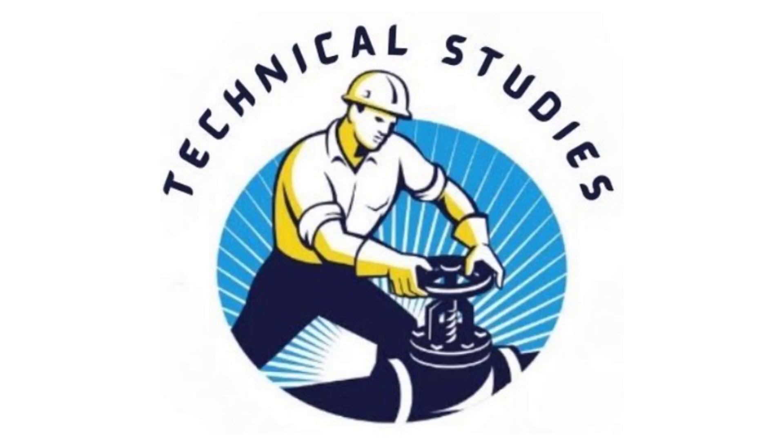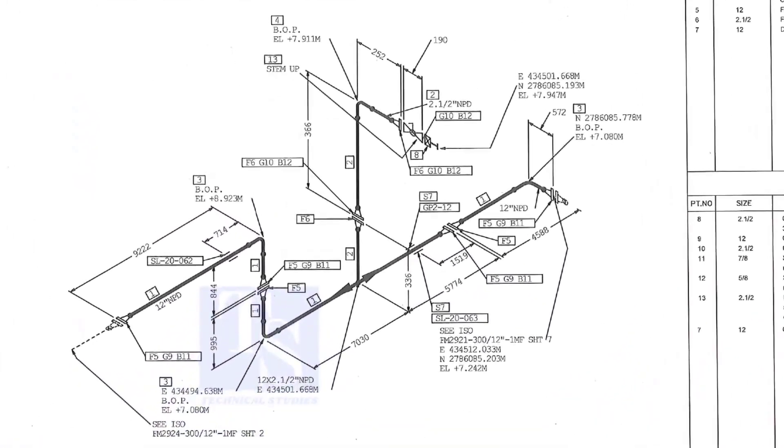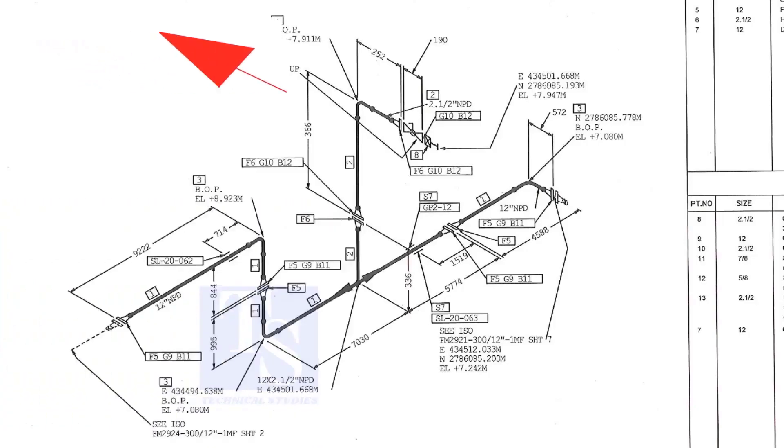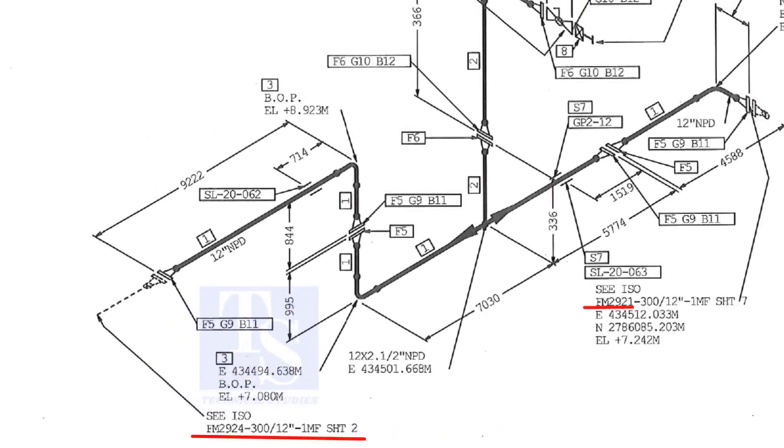Welcome to Technical Studies. In this video, we will learn how to study an isometric drawing of piping. As per the drawing, we are facing the north. This drawing is between sheet number 2 and sheet number 7.